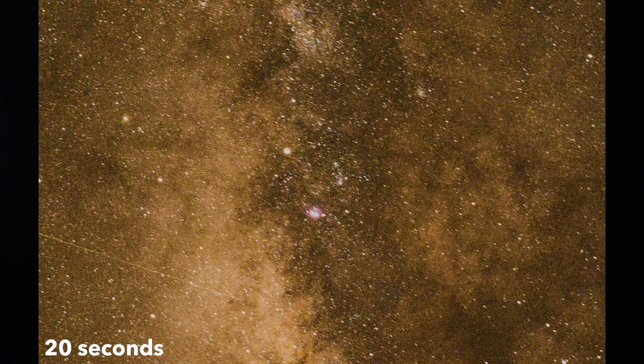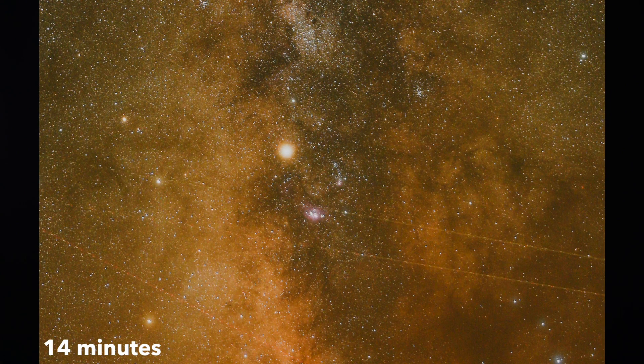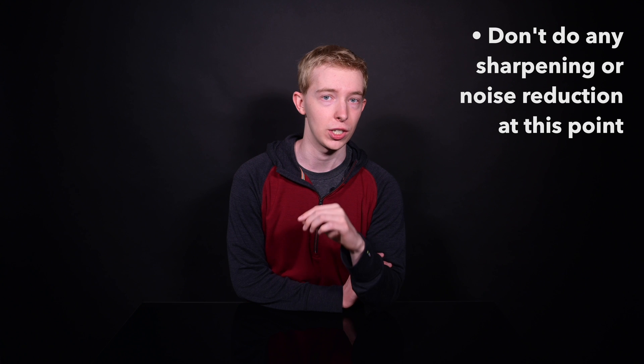How many photos should you take? I recommend at least a couple of minutes of exposure, and preferably longer. Here's a comparison between a single 20-second exposure and a 14-minute exposure — you can see just how drastic the difference is. You might need 30 or 40 pictures if your shutter speed is 10 seconds, or maybe even hundreds of photos if you've only got a one-second shutter speed. When the time-lapse finishes, bring the photos into post-processing and edit them, but don't do any sharpening or noise reduction just yet. Export to TIFF, or JPEG if you've got hundreds of them to save space, then open them in your stacking software.